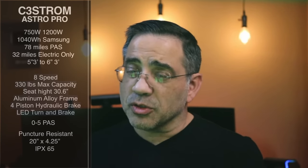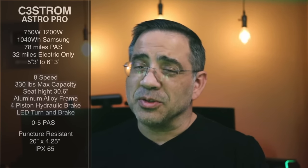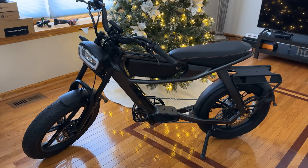Let's go ahead and take a closer look at the bike, go on a ride, and check out why I'm so excited about this new bike. We're going to take a closer look now at this beautiful bike. Remember, this is the C3 Strom Astro Pro.